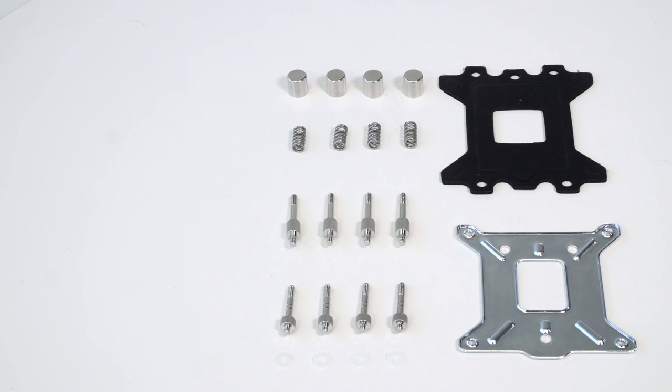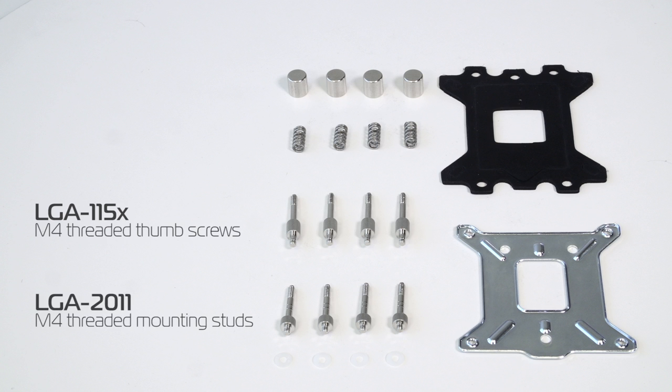Prepare the precise mount universal CPU mounting mechanism. If you have the Intel LGA115X socket motherboard, you have to use M4 threaded thumb screws. If you have the Intel LGA2011 socket motherboard, you have to use LGA2011 M4 threaded mounting studs.